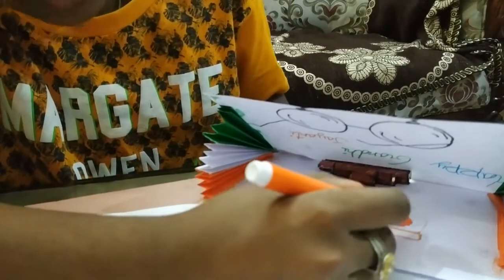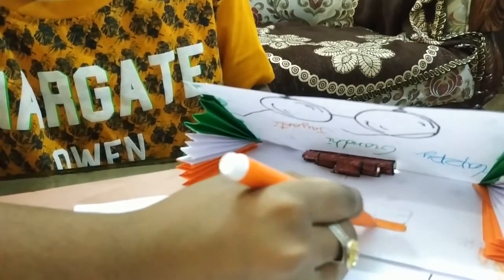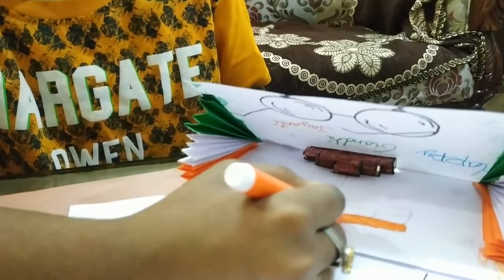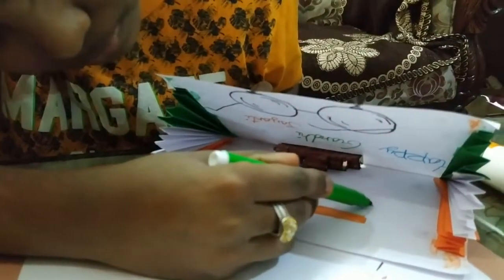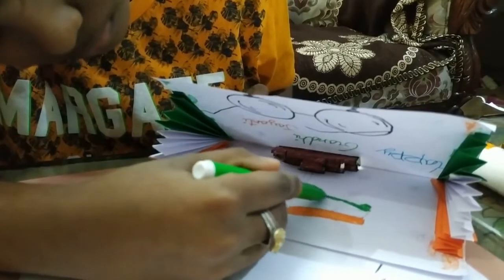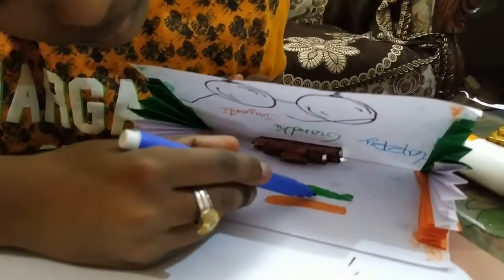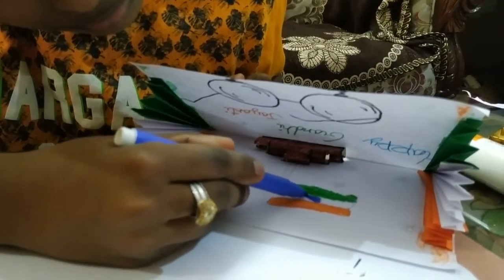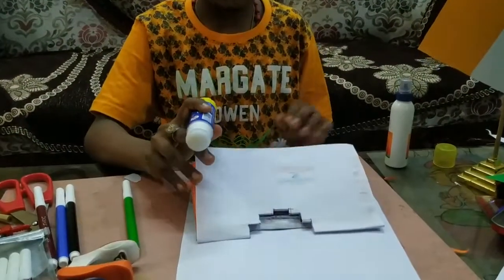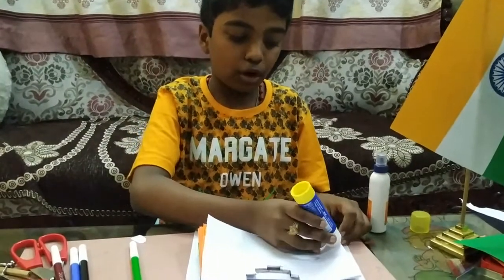Now I am coloring using sketch pens. We will put glue on the top of this one. We have to stick this on a piece of stapler paper because this paper is thick and the fans will not look nice.